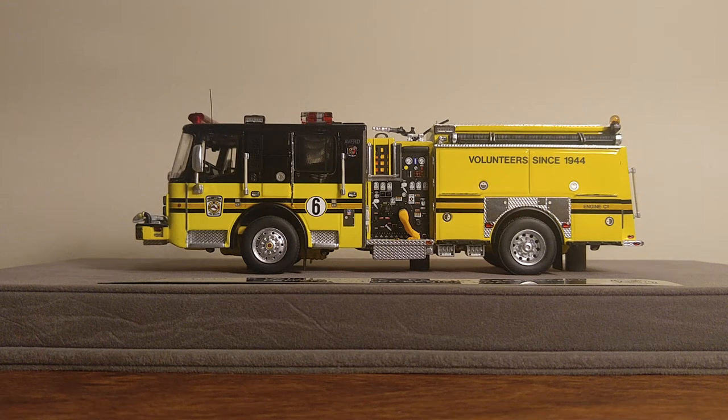Welcome back, ladies and gentlemen. Today we're going to take a look at another Fire Replicas model. This is the Ashburn Volunteer Fire Rescue Department Engine 606 in 1-50 scale.